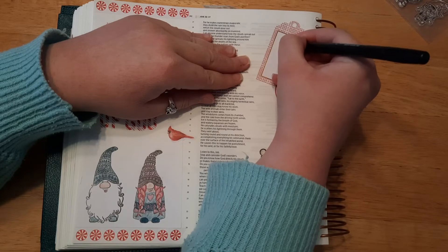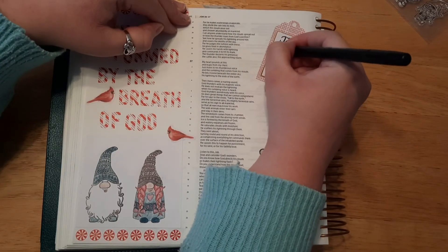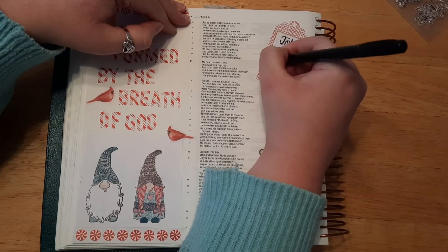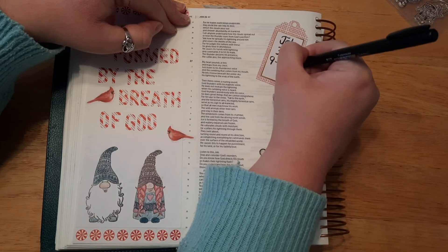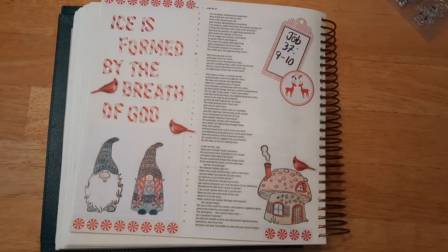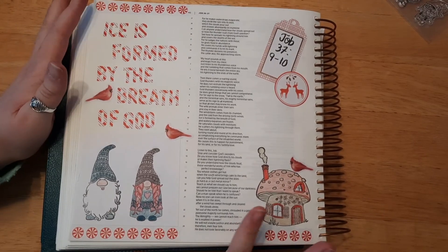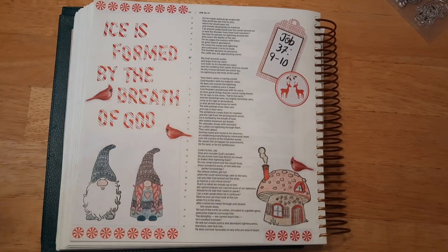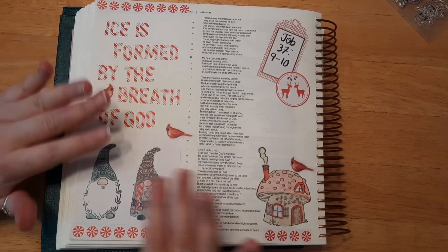I think this page turned out super duper cute — I absolutely love it. That was a cute idea to put the little tag up there because we didn't really have anything up at the top in that corner. I think it turned out really, really cute. I hope you enjoyed this fun little video. If you did, please give it a thumbs up and don't forget to subscribe down below. I hope you all have a wonderful, wonderful day, and I will see you all on Sunday for the next video.